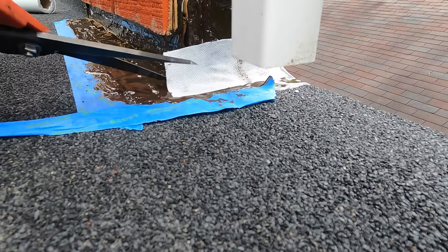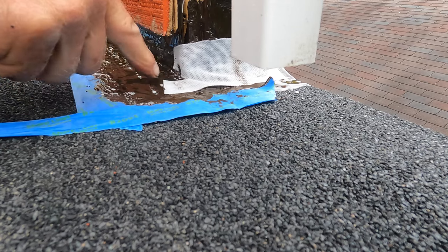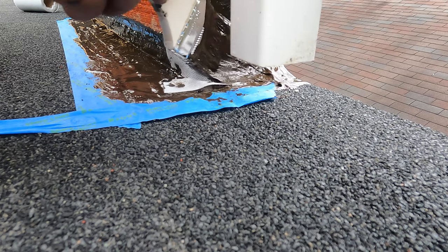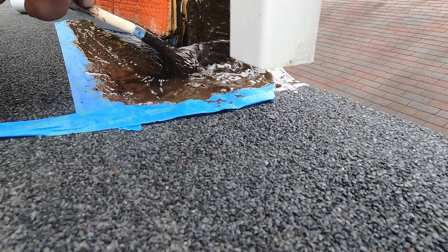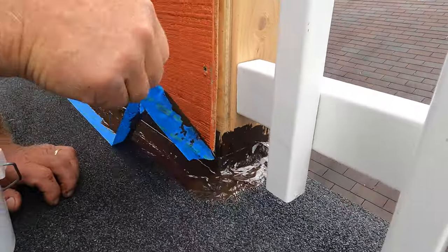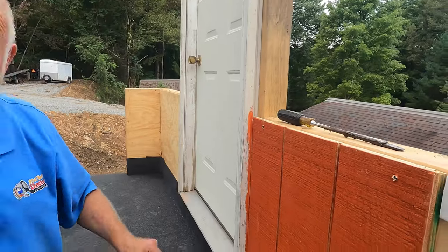Beautiful — cut this to make the corner, just like that. Look — beautiful. This is an unbelievable product; I do all my flashing with this everywhere. I never have to worry about leaks anymore because of the material not working at transitions. And then you remove the tape just like that — and voilà, the flashing is done.